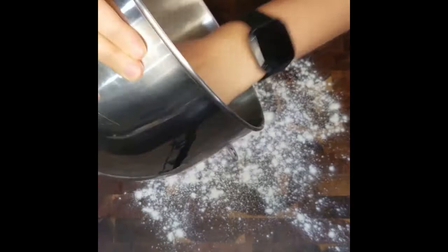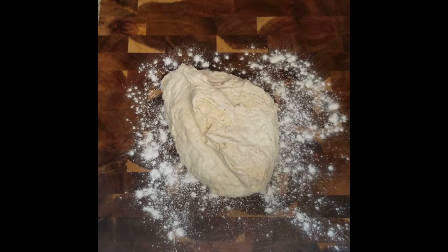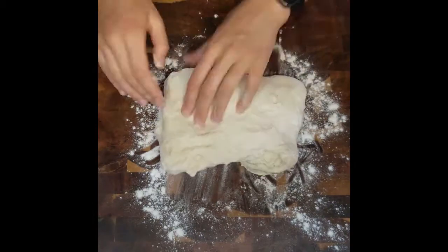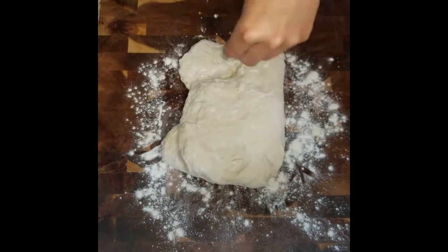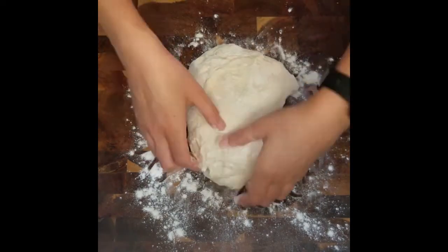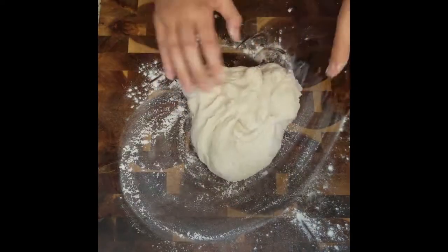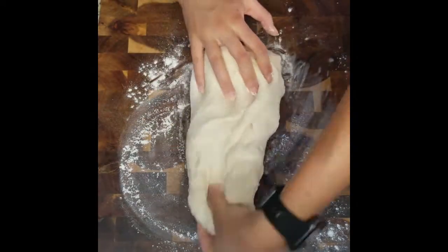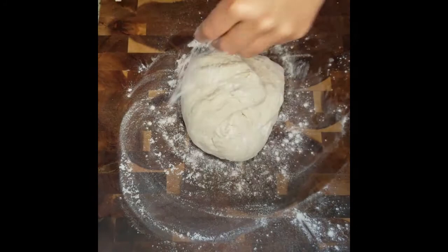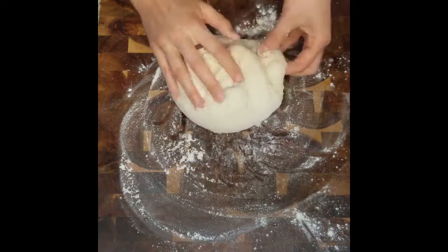Now that our dough has rested for 20 minutes, let's flour our workspace and work some air into it. Keep a small amount of flour beside you while you do this, just in case your dough begins to stick to your work surface. If you've never kneaded before, that is totally okay — all we are doing is just folding the dough. Imagine the dough as a clock. Start from 12 o'clock, pull the dough up and stretch it down to meet 6 o'clock. Give your dough a quarter turn and do it again. Work it around two or three more times until the dough becomes a tight ball and is no longer loose and stretchy. It should have a smooth and round top once flipped over.